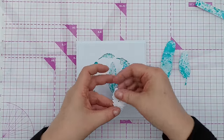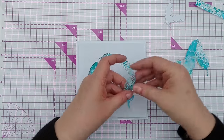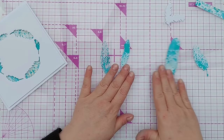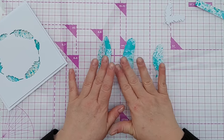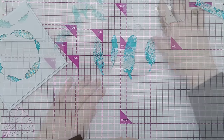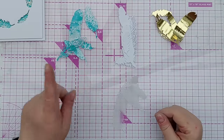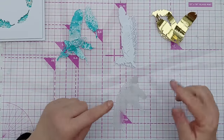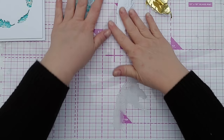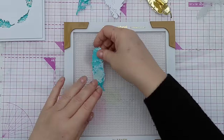These look definitely feather-ish, so I'll cut each of these from white, each from vellum, and look at layering them up. I've got four piles of feathers: my mixed media ones, white ones, vellum ones, and I also cut some from gold cardstock because I thought I might put a gold feather in there.